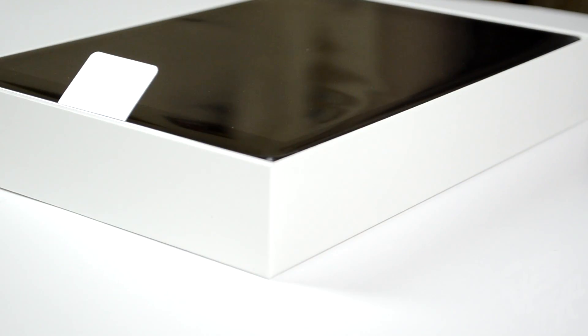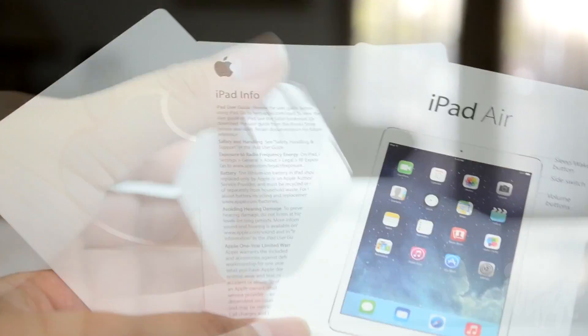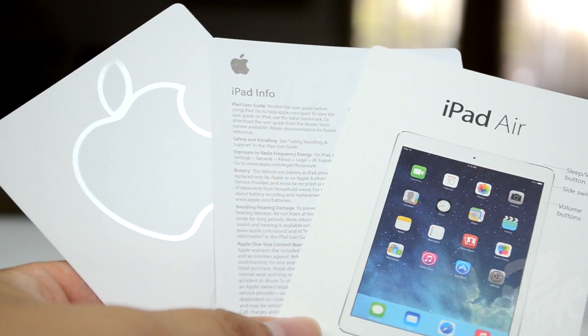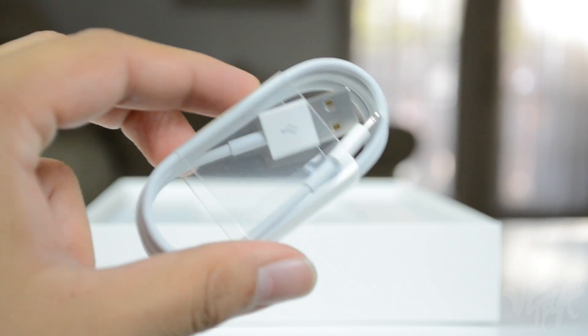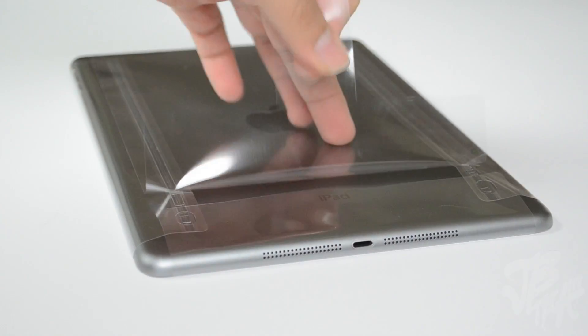Let's go ahead and take a look inside and see what all comes in the box. First we get our power adapter, along with some literature with those famous Apple stickers of course, and a lightning cable. Besides that, that is all that comes in the box.